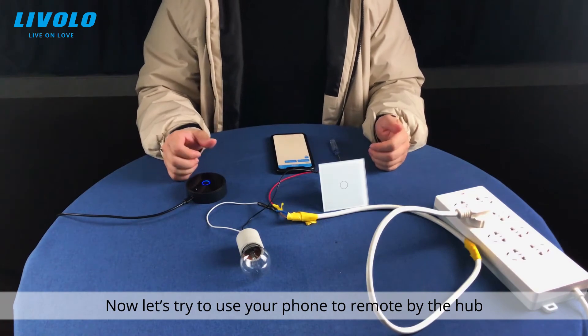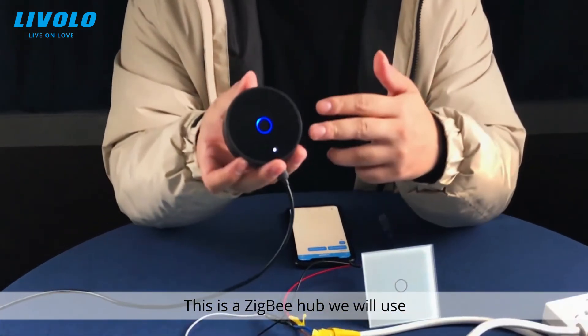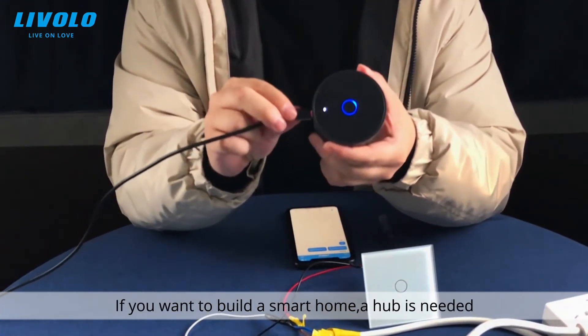Now let's try to use your phone to control it remotely via the hub. This is the Zigbee hub we will use. If you want to build a smart home, a hub is needed.